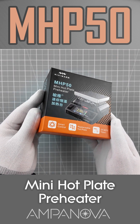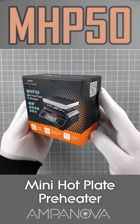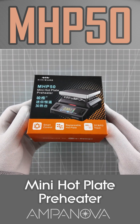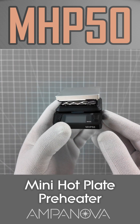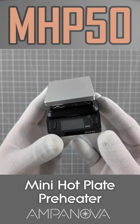The MiniWear MHP50 Mini Hotplate Preheater is a compact device designed for preheating circuit boards during surface mount soldering and rework. It's particularly useful for tasks involving SMD components, where controlled and even heating of the board can make soldering or desoldering safer and more effective.